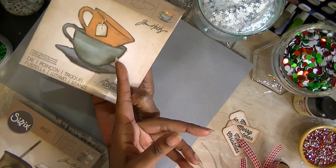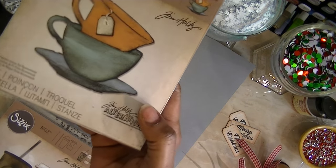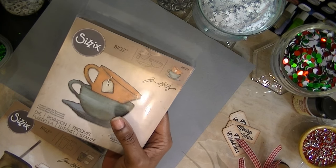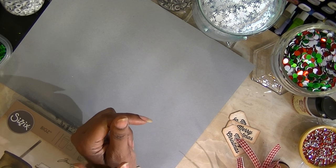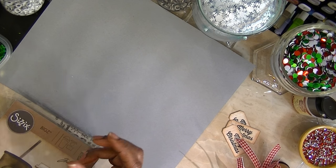I actually used the Tim Holtz Sizzix die — the biggest die — to make my little cups of chocolate, or tea, or whatever you want to call it. I'll have to call mine chocolate because I pretty much did mine the same way she did hers.